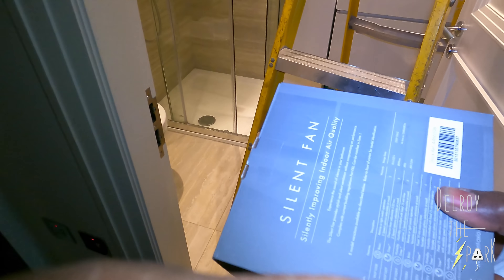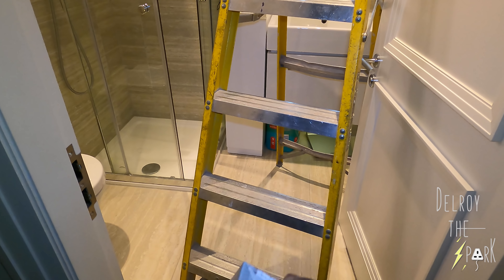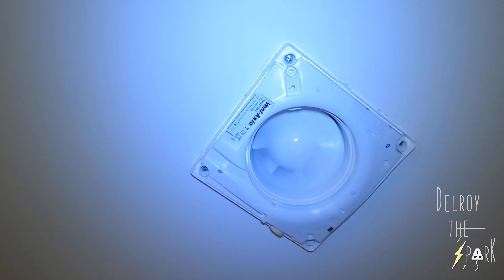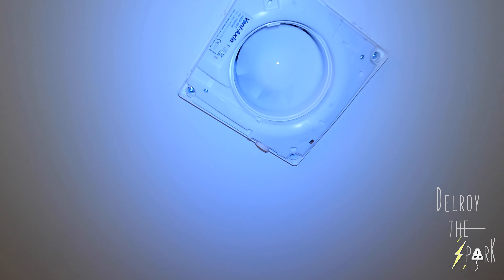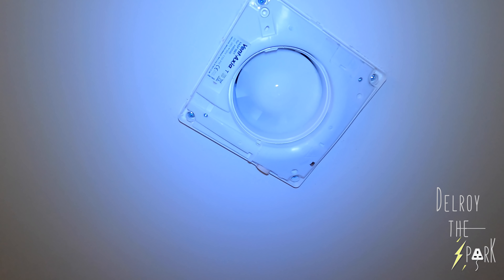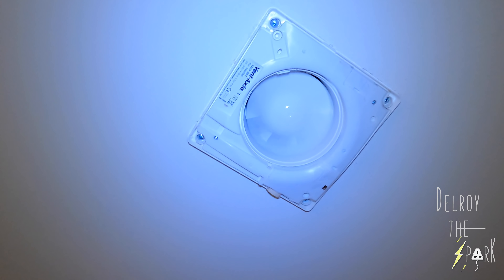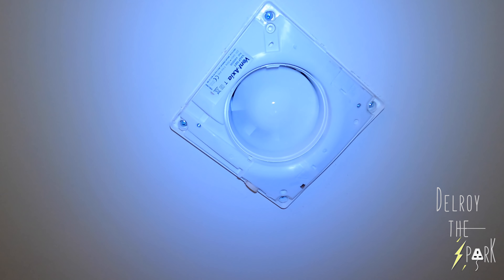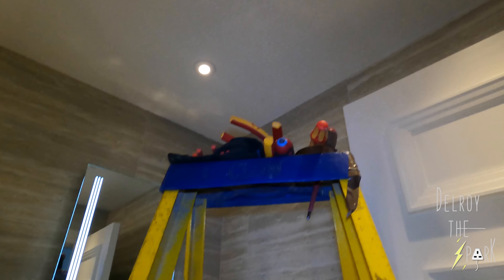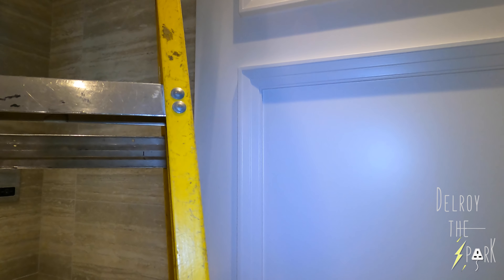I've got the new fan here. I'm going to put it up there and see if it works. There — I fitted the fan and it's working. So obviously the old one had burnt out. Let's get the customer and see what he's got to say. Yeah, so the other one had seized up and burnt out.